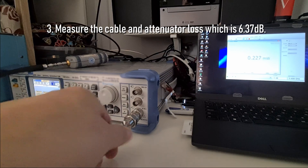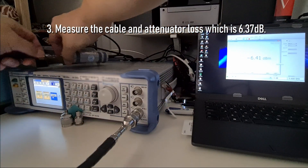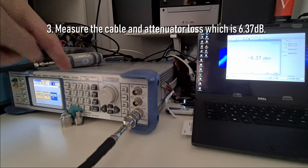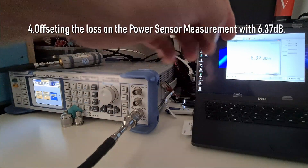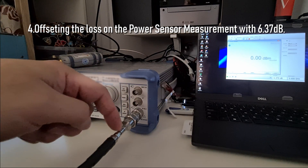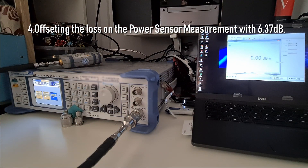I get minus 6.37 dBm — that is the combined loss of the cable and the 6 dB attenuator. Since I know the input here is 0 dBm, I apply an offset of 6.37 dB. Now this is calibrated to zero dBm, so the signal coming into the cable is accurately measured as 0 dBm.